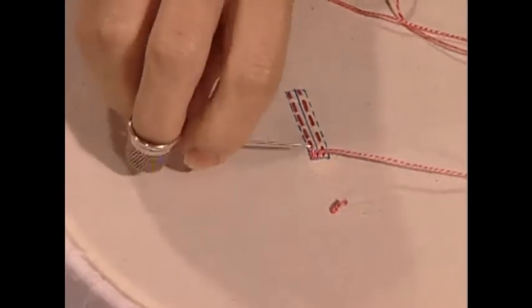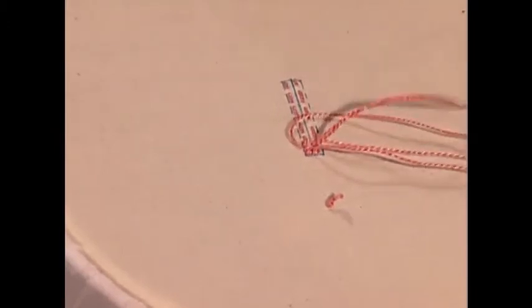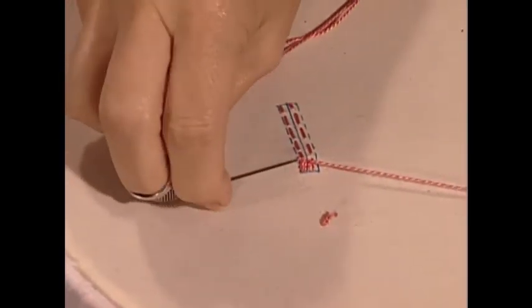These stitches go one beside the other — try to keep even tension as you do this. Normally I don't make my buttonholes in an embroidery hoop, but it would be easier for you to see what I'm doing if I do so — that's why I'm struggling a little bit with the needle and thread.